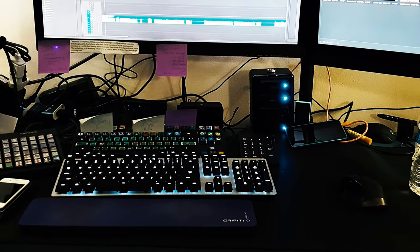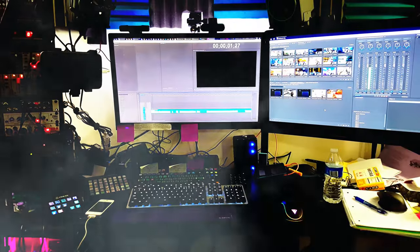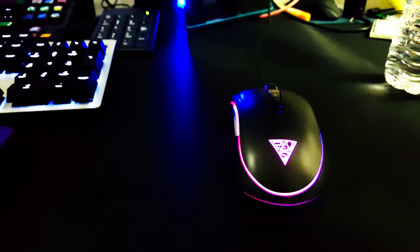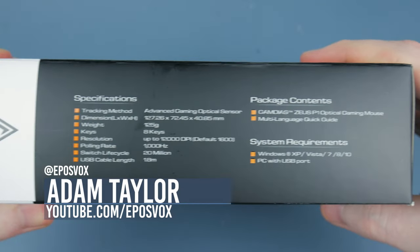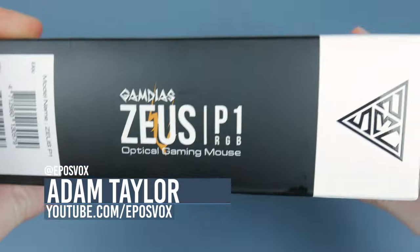The almighty Zeus has cast his lightning bolt at my desk. As the dust cleared, all that remained was an RGB Gaming Mouse. This is the GAMDIAS Zeus P1 RGB Gaming Mouse. At $50 on Amazon, this mouse is competing with many of the big dogs for gaming mice. Is the Zeus up for the task?